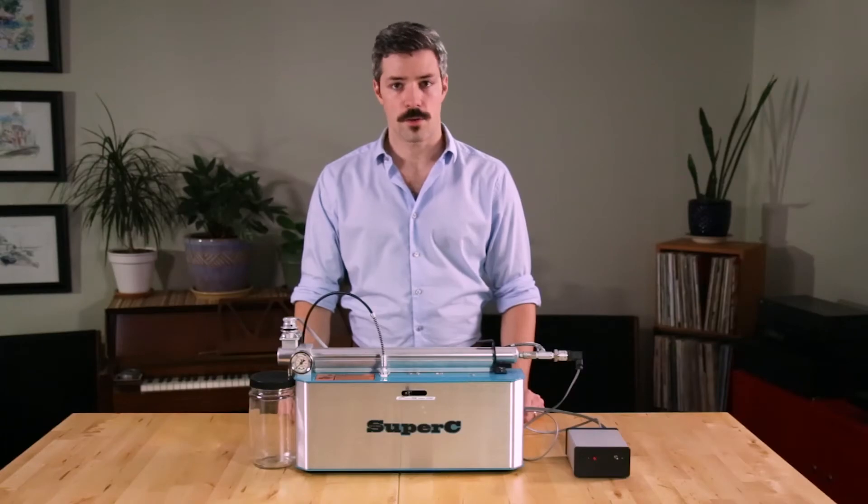This is the Super C Extractor by OCO Labs. I'm Chris with OCO Labs, and in this video we'll be discussing some of the specifications, new features, and operating parameters of the equipment.